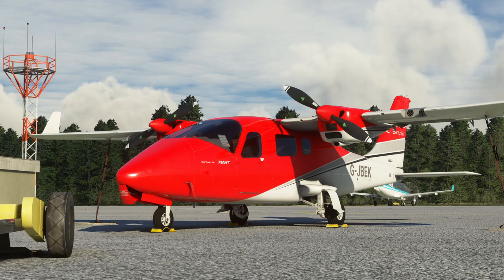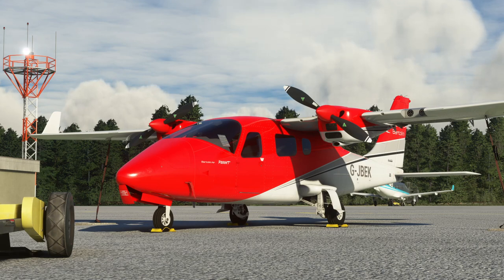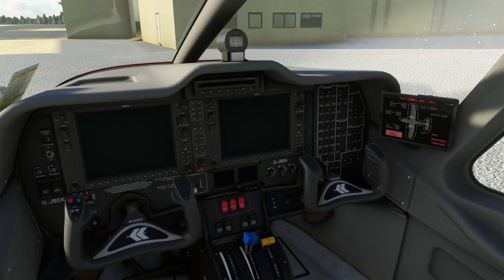So tonight we're going to go into this TecNAM aircraft, which is really really good, and have a proper look at it, work through the checklists bit by bit, and operate it as accurately as we sensibly can within the simulator. So let's go and jump inside the aeroplane.